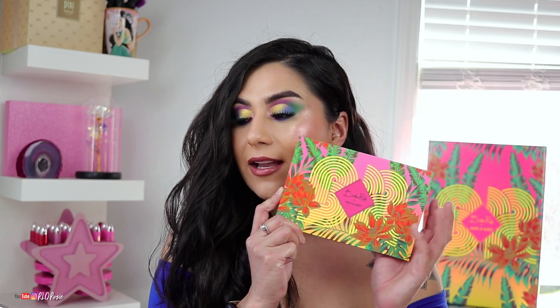Hey everyone, welcome back to my channel! Today we're doing a video on this beautiful collection behind me, which is the Bretman Rock x Wet n Wild collection. I want to let you guys know this collection was gifted to me — it was a PR package. I asked you guys on Instagram if you wanted to see a video and you guys said yes, which I love you guys for because I'm living for this palette.